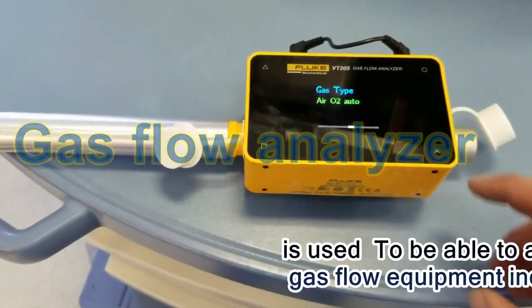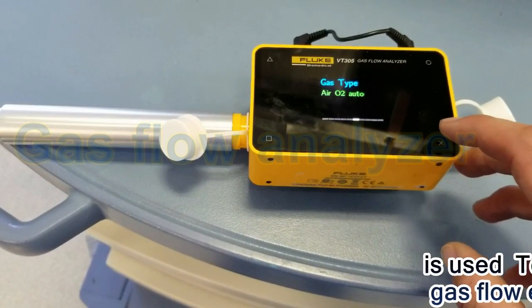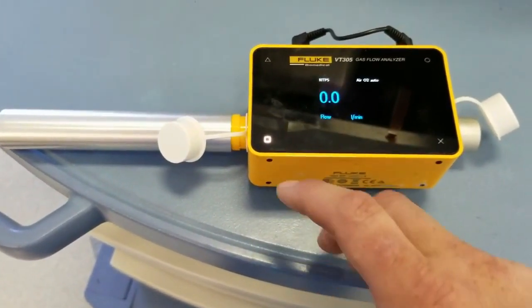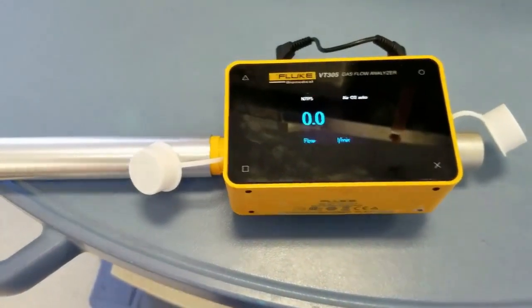On the gas type, I'm going to use the air and O2 mix, because we'll be using both of those in this test. Then we'll just hit the square button and bring up the flow in liters per minute.